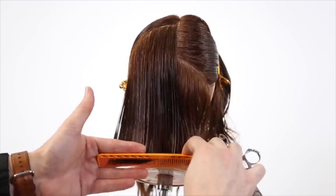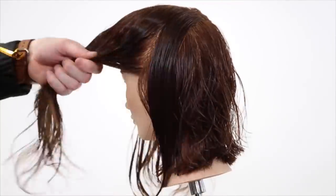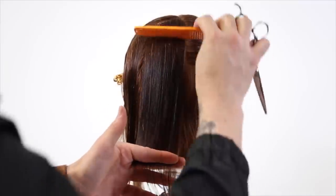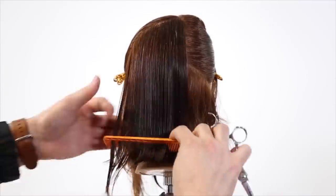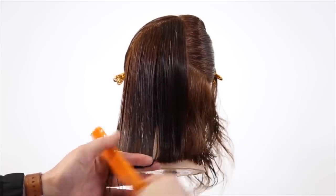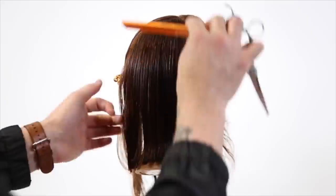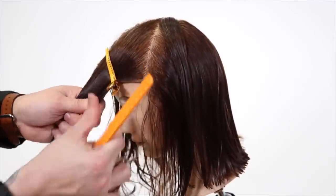The most important thing about haircutting is understanding how you're shifting weight within a haircut. If I bring everything all the way back to me at the lowest elevation possible, I'm going to get the heaviest result. If I bring everything back to me and elevate it high, it's going to be nice and light but still have that forward growth in the front. So understanding your degrees of elevation is going to help with your haircutting a lot.